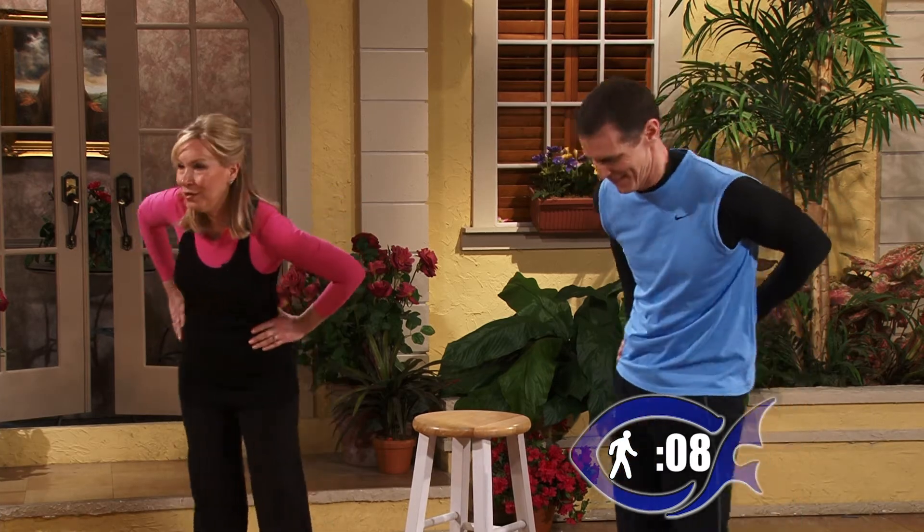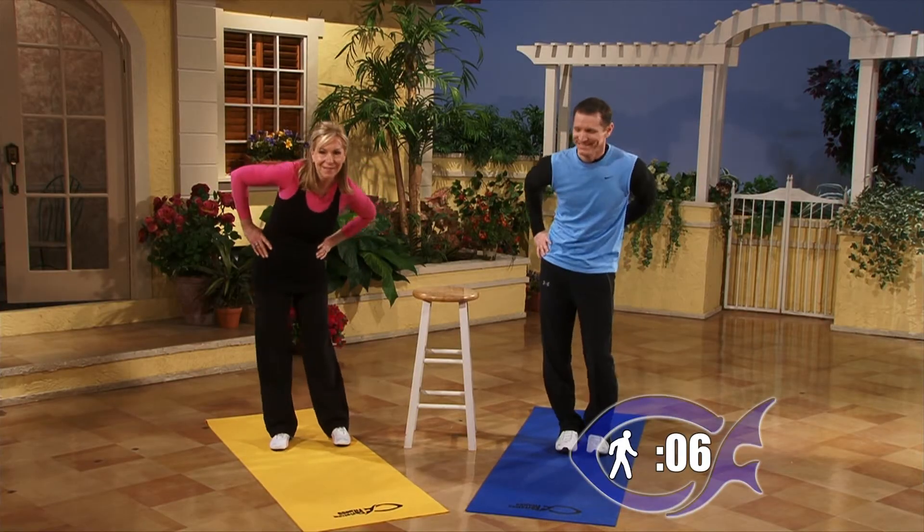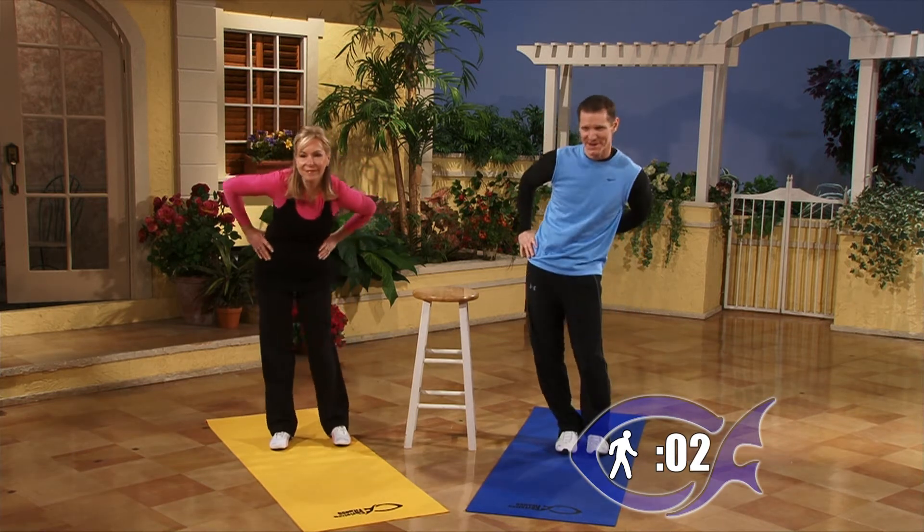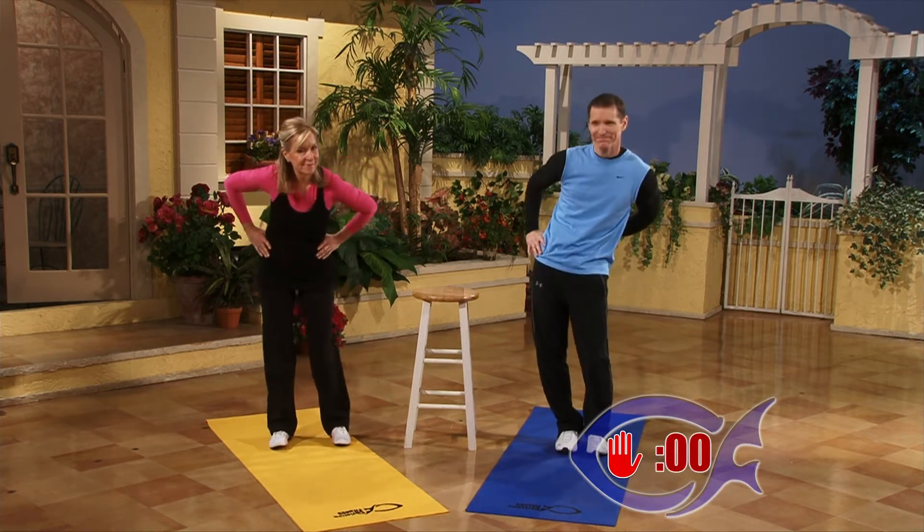Last 30 seconds — we're just going to do little circles, what we call the hula hoop. Tiny circles. Now that we've stretched three different directions, we're going to work on mobility. Take long, deep breaths while stretching. Go the other direction too.